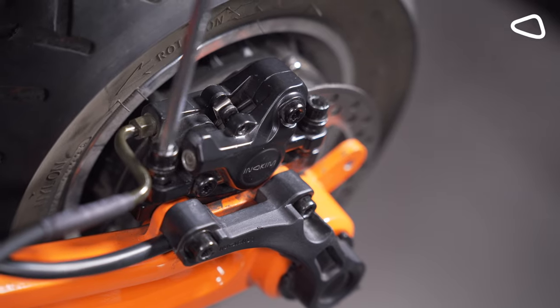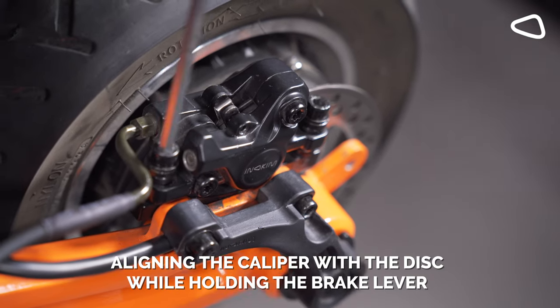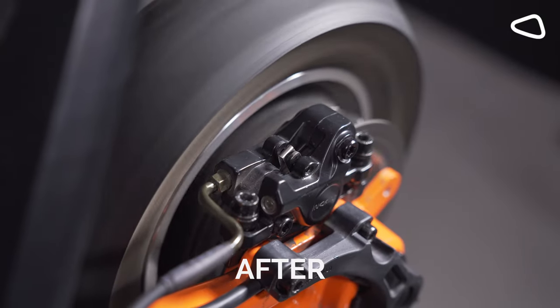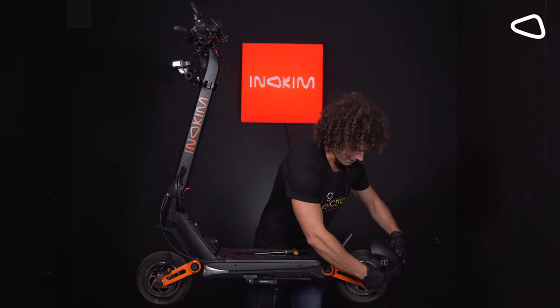Then you're going to brake and center the disc with the brake caliper. It may take a couple of times, but don't worry, it's a simple process. For the final step, you'll be reattaching the rear wheel mud guard back on.